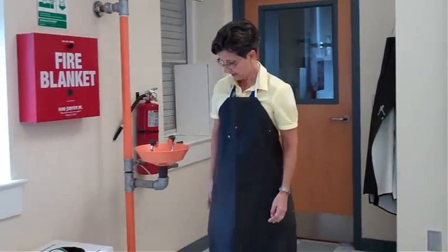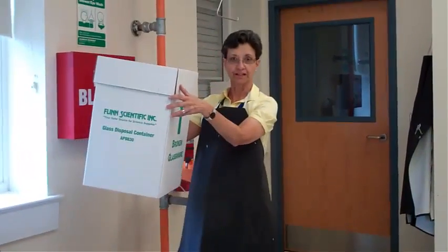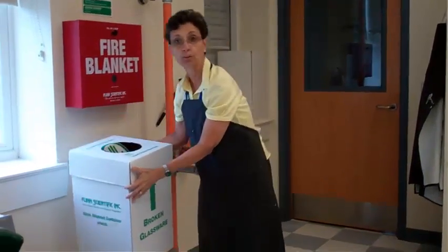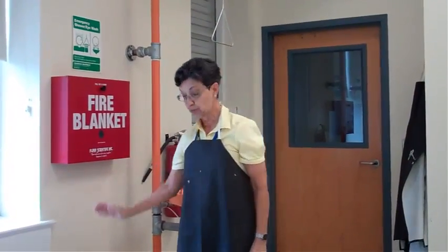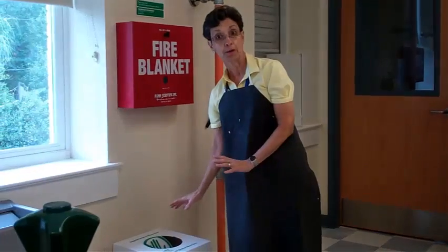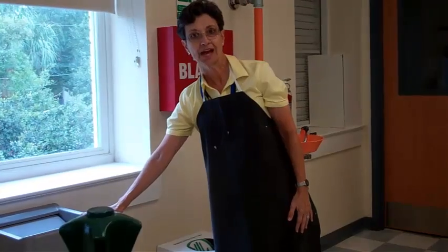Over here we have the broken glassware box — it's this box right here. Whenever you have any broken glass, you are going to let me know and I will place it in here. It will be disposed of properly so that nobody cuts themselves. We do not want it in the trash.